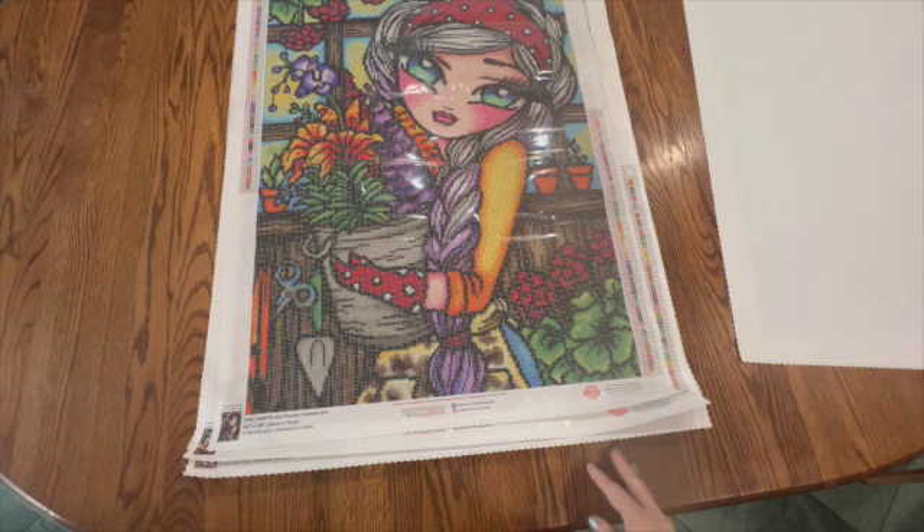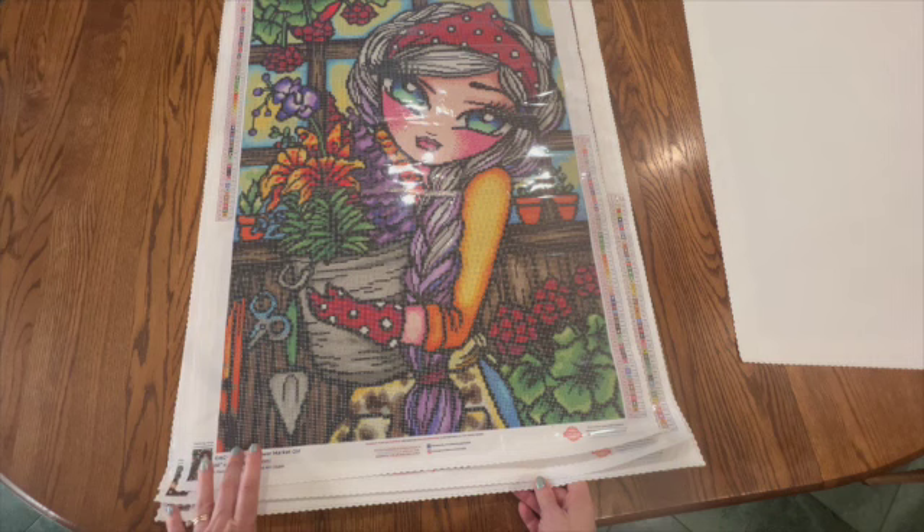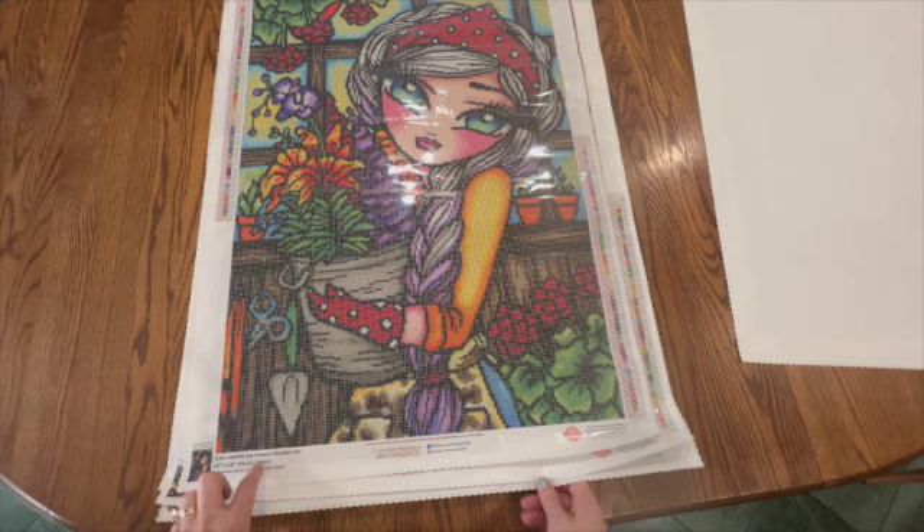The next one I have is Flower Market Girl and this one is one of my favorites by Hannah Lynn. It has 60 colors. It is 51 centimeters by 71 centimeters and it has four ABs. I've already decided that I'm going to purchase additional special drills for this one. I'm hoping to get to this sometime late spring or early summer, but I definitely want to get this done this year.